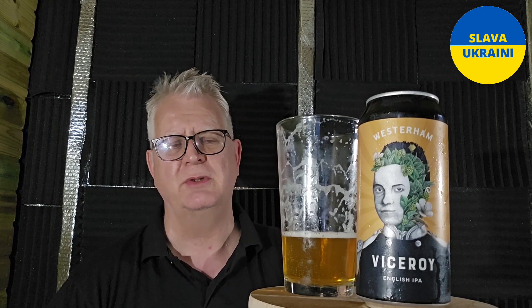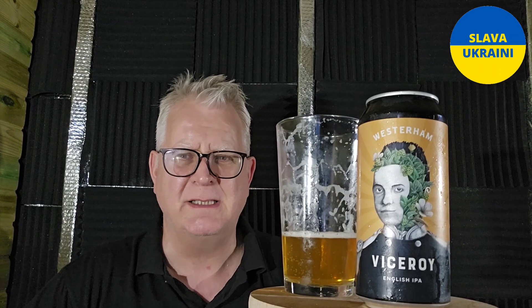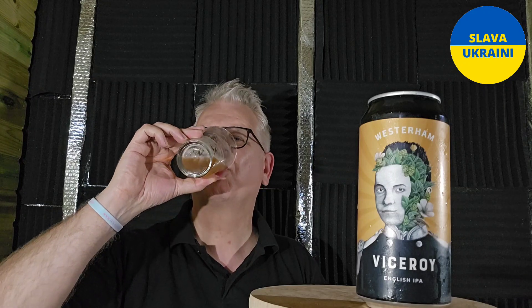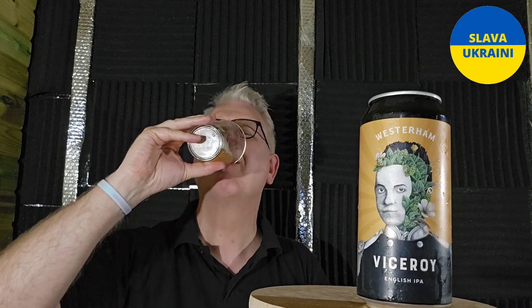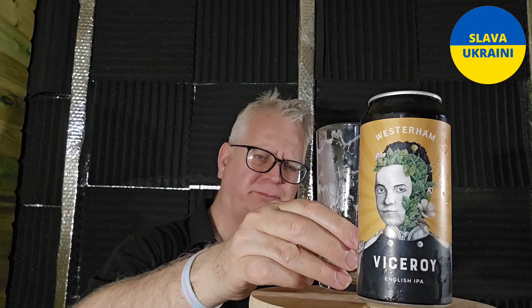So you get brewers over here who still brew to an English IPA kind of recipe, and they always tend to be really nicely hopped. This one's good. It's actually a very rich IPA — it doesn't look it. In the glass it doesn't look it because it is quite pale, but it is quite a rich flavour to it. Rich, but really light and refreshing. This is one of those beers I bet, on cask, it just shines.